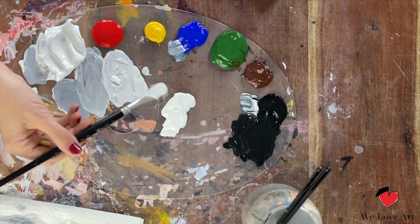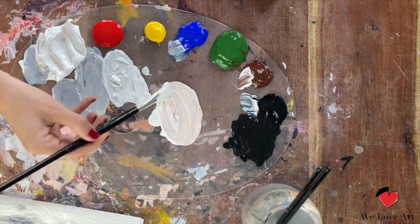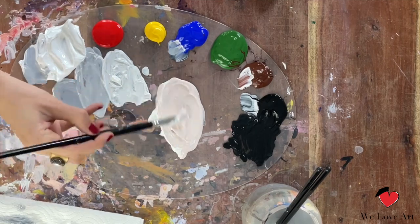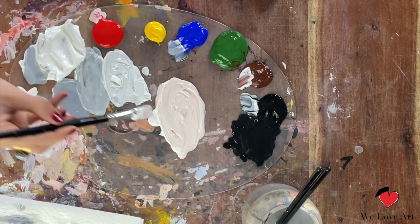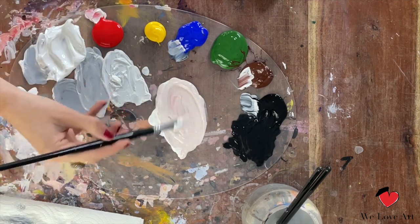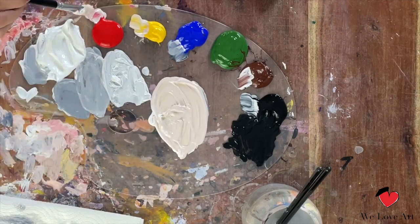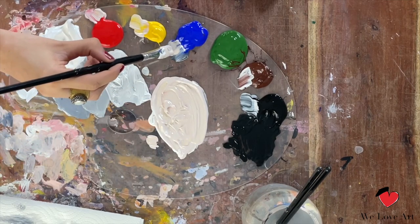For the base color, take the white and add some brown. Add brown until you're happy with the darkness of the skin color. Then add some red — the red will give the skin color a nice warm glow. Then a little bit of yellow, and finally a tiny bit of blue, but really just a hint of it.